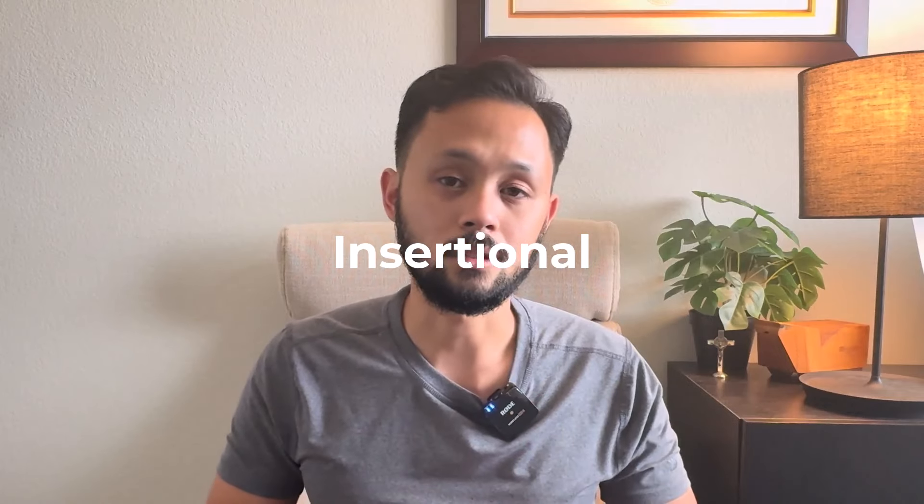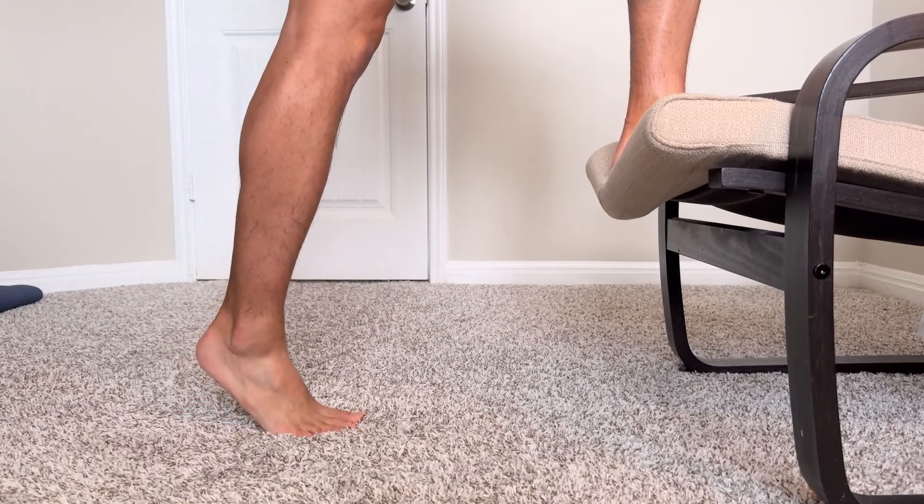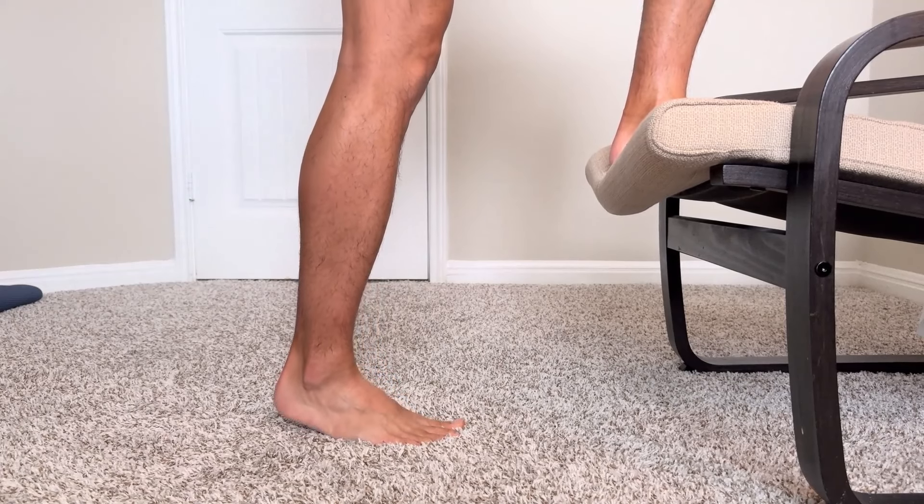There's some nuance depending on the type of Achilles tendonitis you have. If your pain is in the middle of the tendon, that's mid-portion Achilles tendonitis. If your pain is at the heel, that's insertional Achilles tendonitis. For mid-portion, you can go further into dorsiflexion — a deeper range with a more bent ankle. For insertional, you don't want to go deep into that range yet because it adds compression to the tendon and around the heel bone, irritating it more easily. Start neutral and potentially work into deeper ranges without pain down the road.